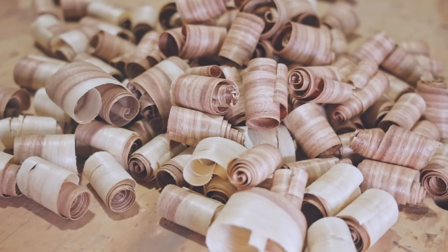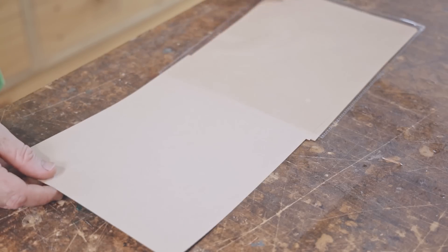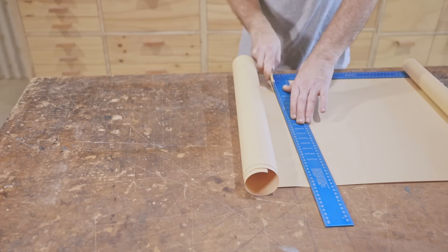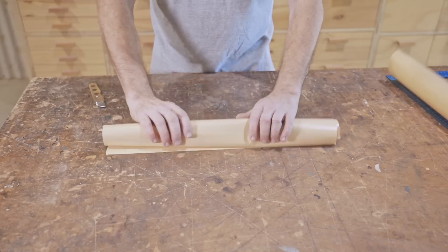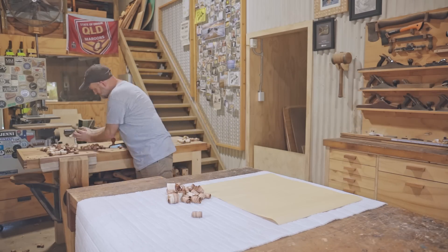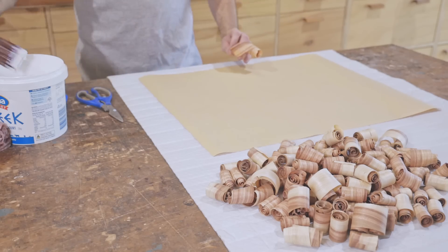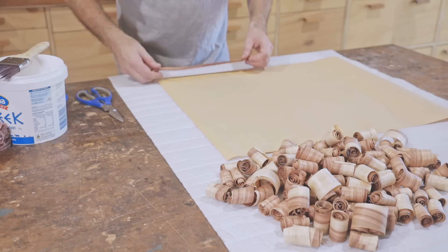Next I'll start sticking them to a piece of backing paper. I need to make six squares and I was going to make them separately using A4 sheets, but instead I've decided to use a larger piece of paper and cut the pieces from that afterwards. I'll stick the shavings down using water-based varnish. It gets a bit messy but it's only water-based varnish so it cleans up easy enough.